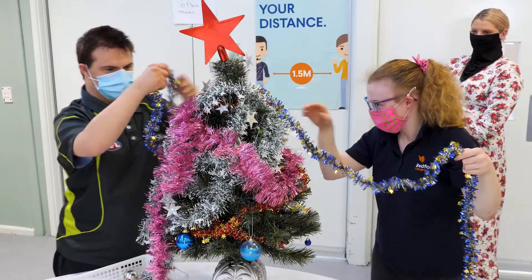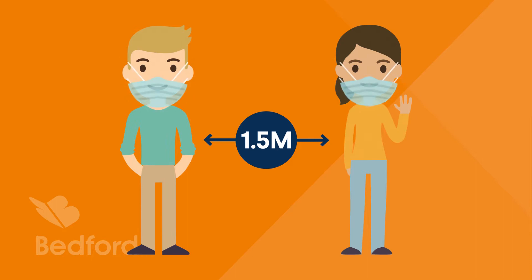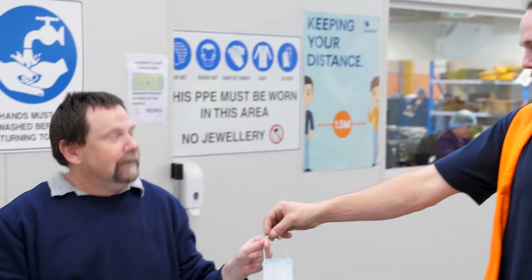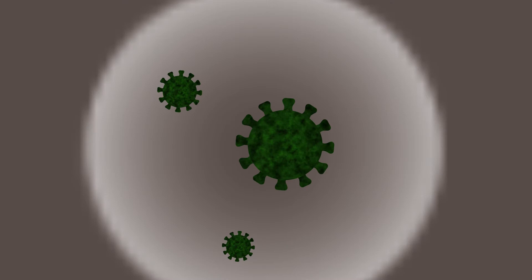Bedford is doing everything it can to keep you safe during the pandemic, like making sure there's a 1.5 metre gap between people and wearing a face mask when close to others. So here is a quick training video to show you how to wear a mask properly to make sure it works and protects the people near you in case you sneeze or cough or spread what they call airborne droplets.